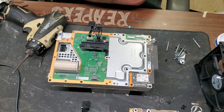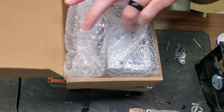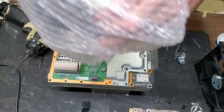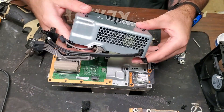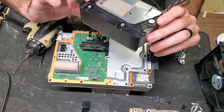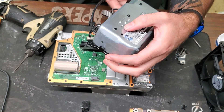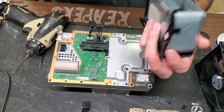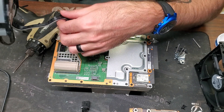We went ahead and ordered a new power supply. Let's pull this out of the box — there's our new one. It has a date on here: 16th of January 2023, so it must be brand new, which is nice. Normally people try to refurbish them and it's always sketchy when that happens.